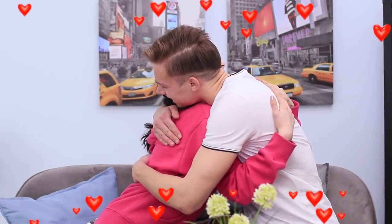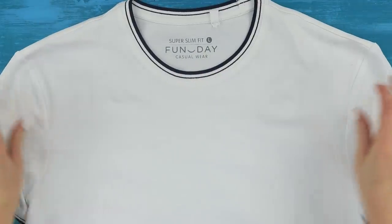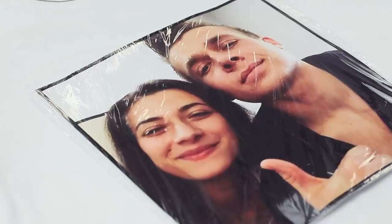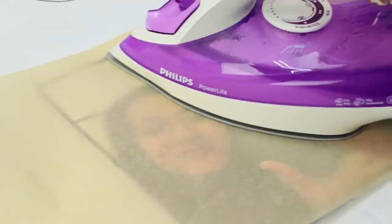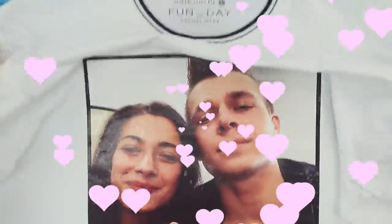Here's how to make this unforgettable surprise gift! You are going to need a printed photo of you together. Cover it with saran wrap. Take a white cotton shirt, place the photo on it, cover it with a sheet of baking paper, and iron it. Photo printing isn't hard at all!